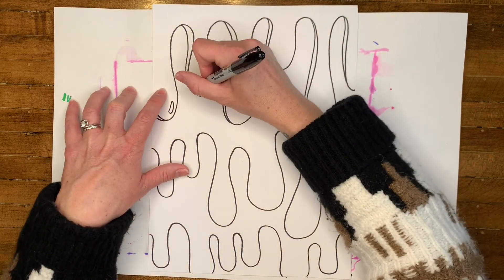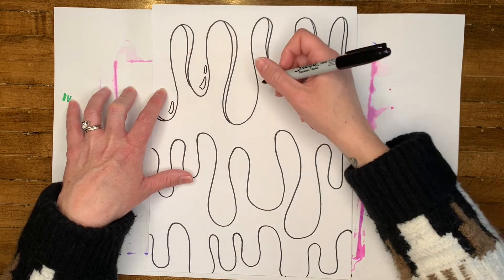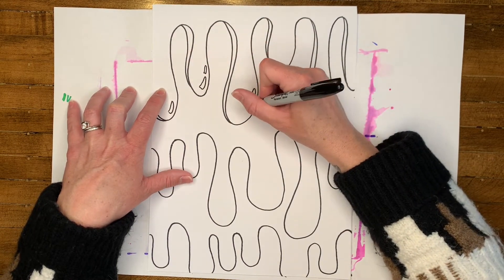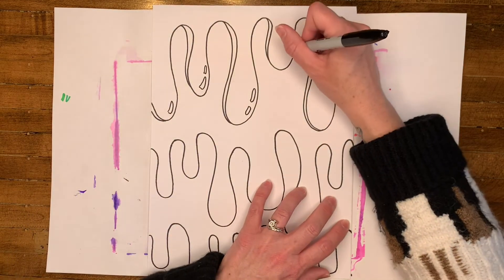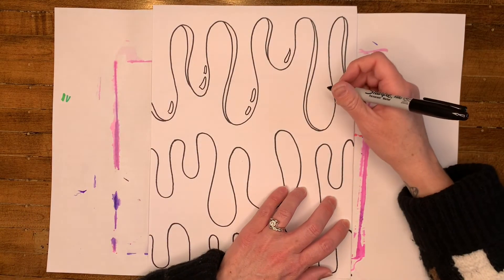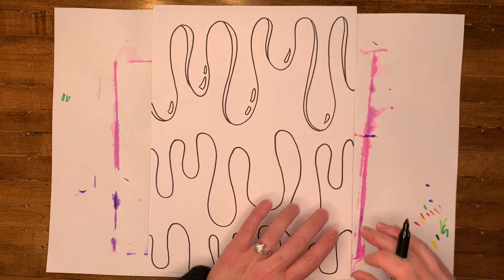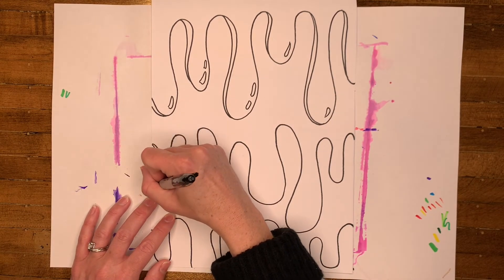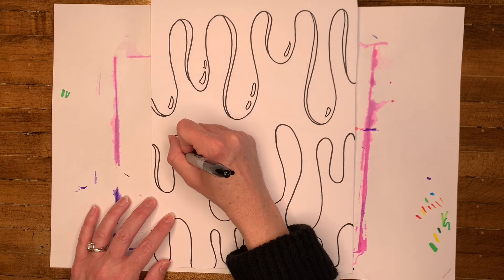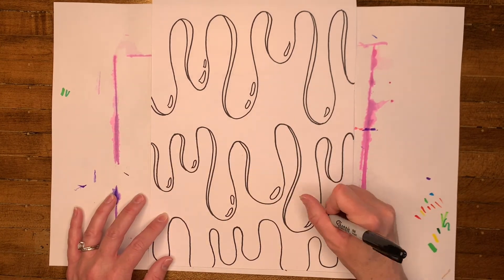You're also going to add a highlight where the light can appear to be shining on the paint. Just as you added a shadow on each drip, now let's add a highlight, or two highlights, on each of the drips that are hanging down. Continue adding those throughout your art.